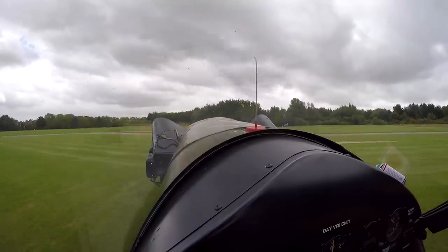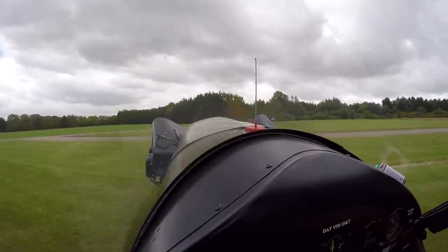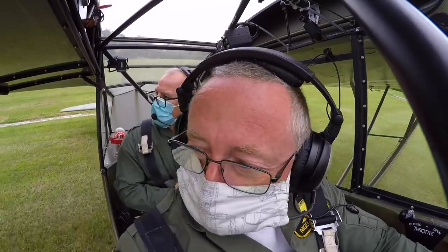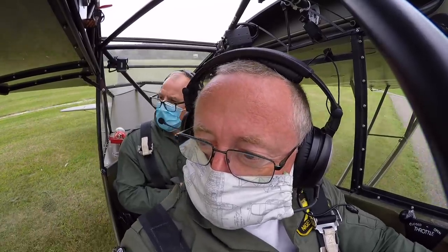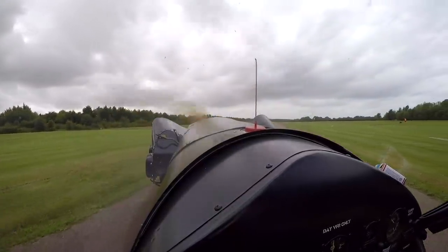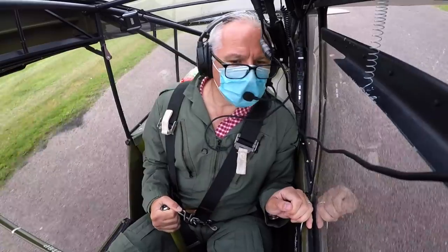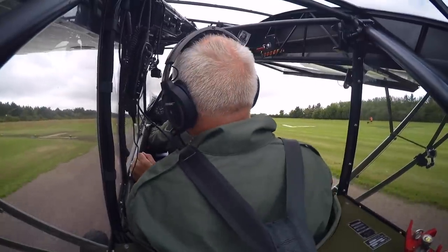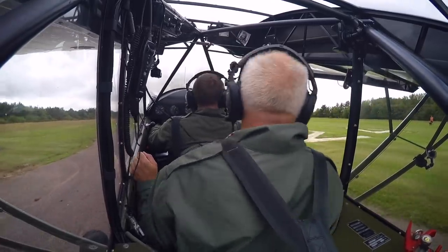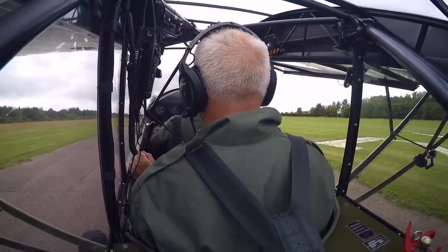Nigel warns me I'll have to be more deft with my feet on tarmac — we haven't got the luxury of the grass dampening the yaw. It's a narrow bit of tarmac so we'll taxi further to the numbers where it gets a little wider. If we're going to go off the side of the runway, we definitely want to go right — there's more grass before the runway lights on that side.